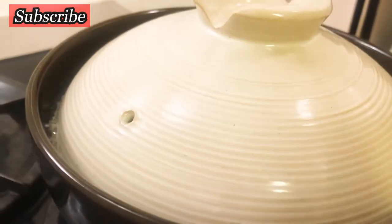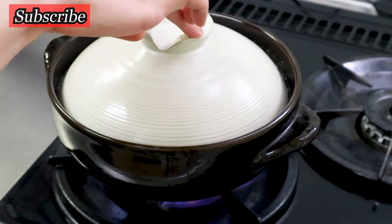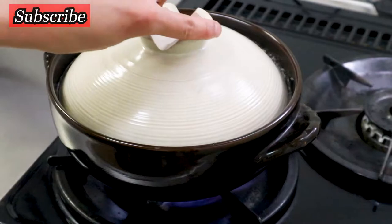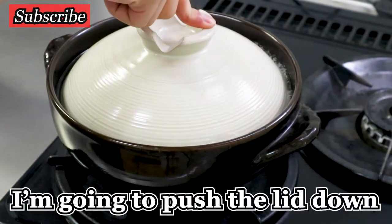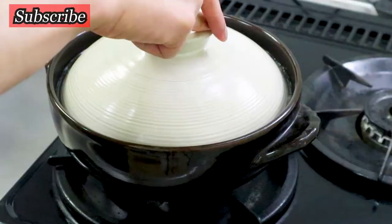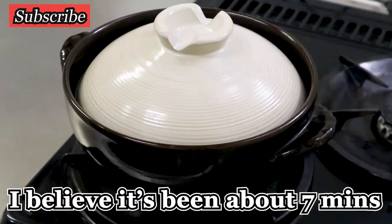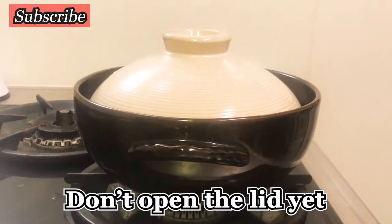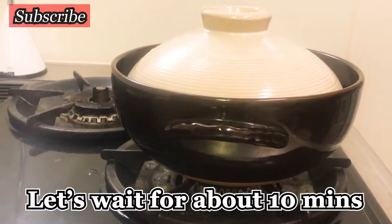It's almost boiling — do you see that? There's going to be steam coming out of the lid. Almost there. Okay, turn the gas down and push the lid down. Ideally about seven minutes, then turn the gas off. Don't open the lid yet — you want to steam it. Let's wait for about 10 minutes.